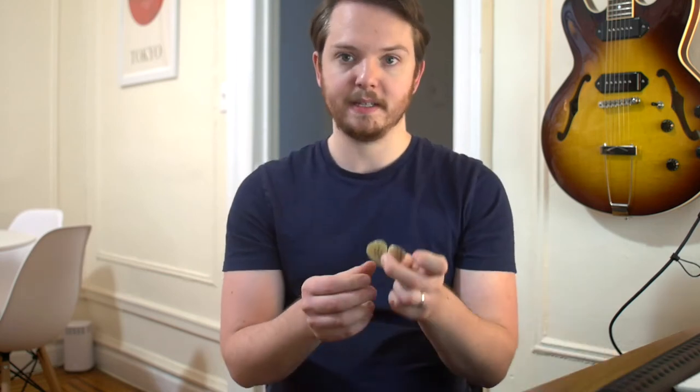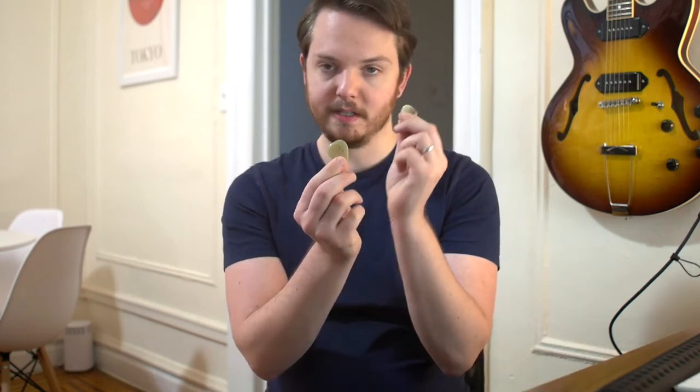The buffalo horn pick is very warm sounding. And then lastly we have a Red Bear pick. This is made from casein, which is like a milk protein that is reacted with chemicals. It's not vegan but it is biodegradable, which is a nice thing about casein picks. It sits somewhere between traditional plastics and the horn in terms of feeling. If I hold the two picks together you can see they look very similar — this is the buffalo horn, this is the casein.